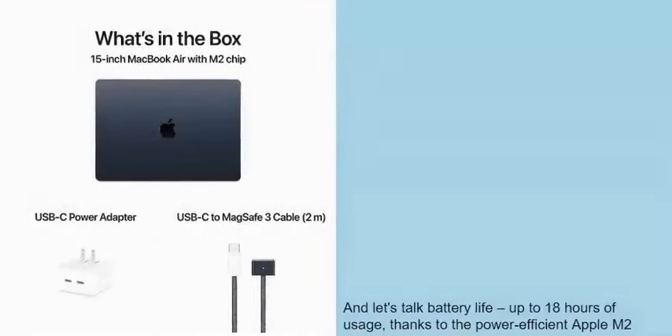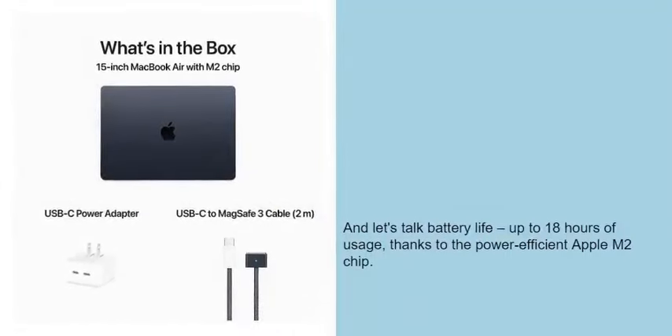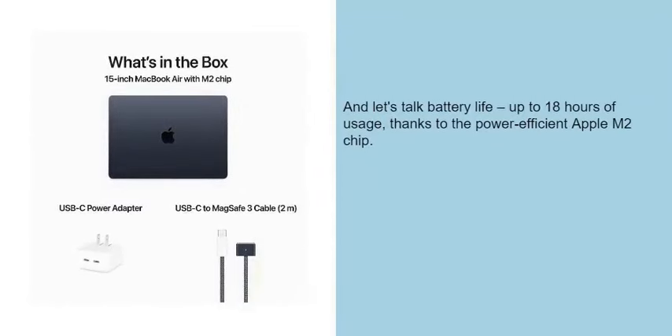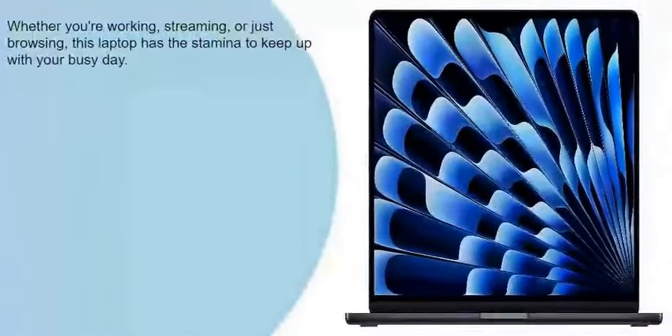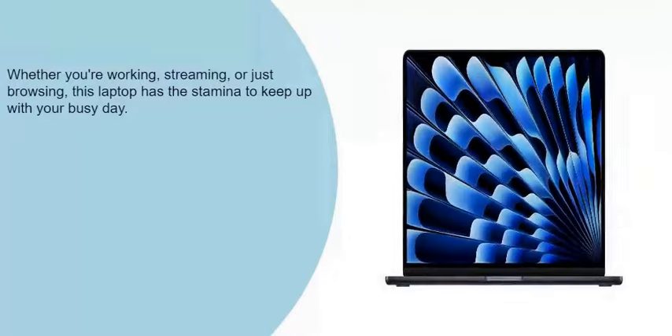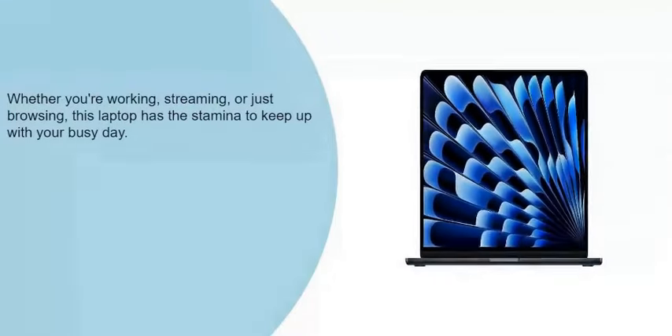And let's talk battery life — up to 18 hours of usage, thanks to the power-efficient Apple M2 chip. Whether you're working, streaming, or just browsing, this laptop has the stamina to keep up with your busy day.